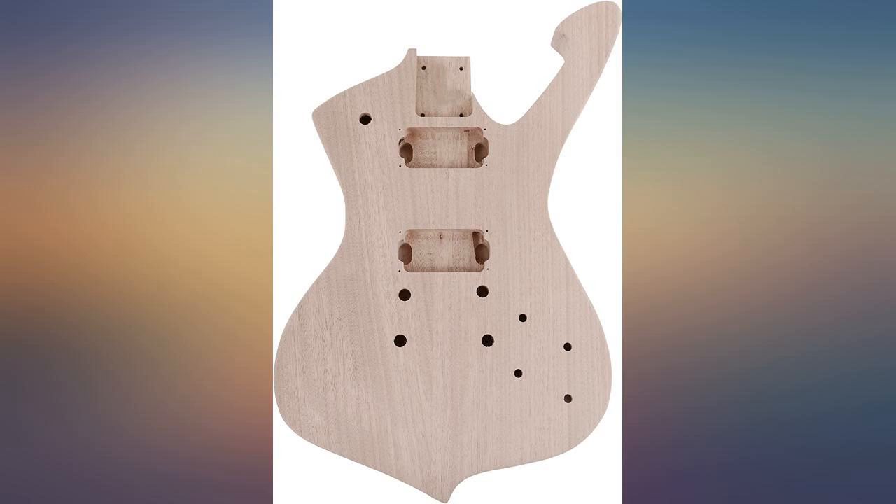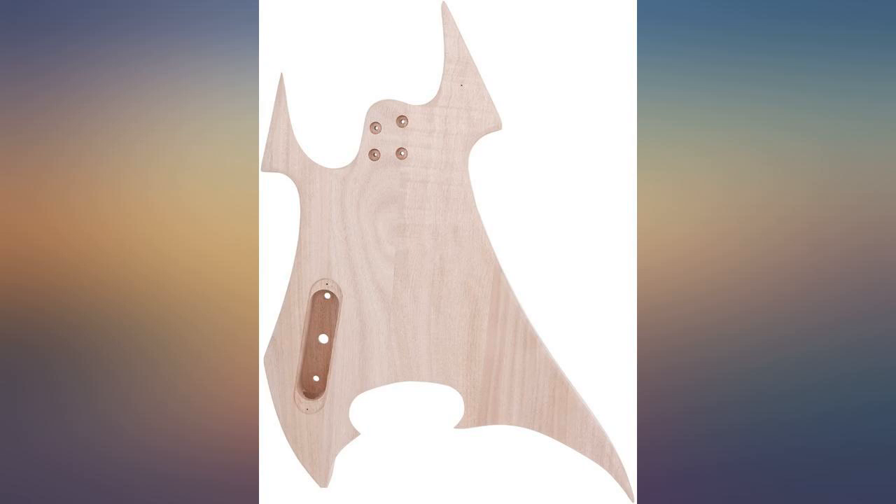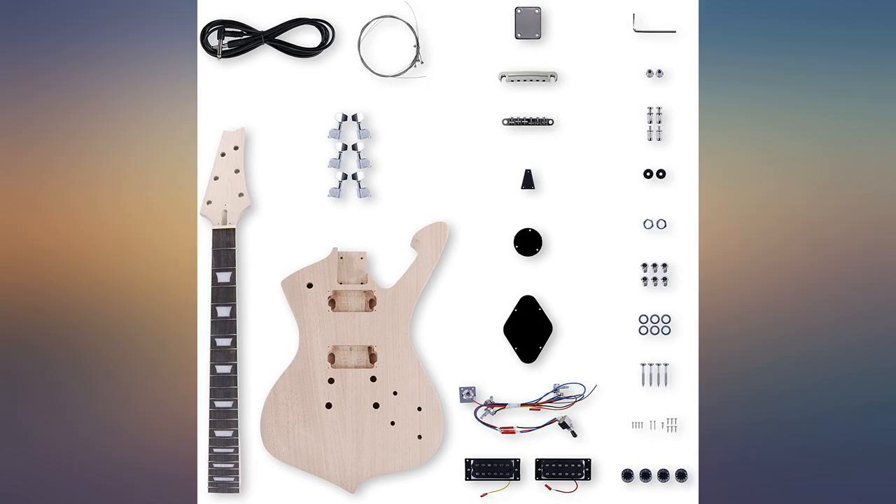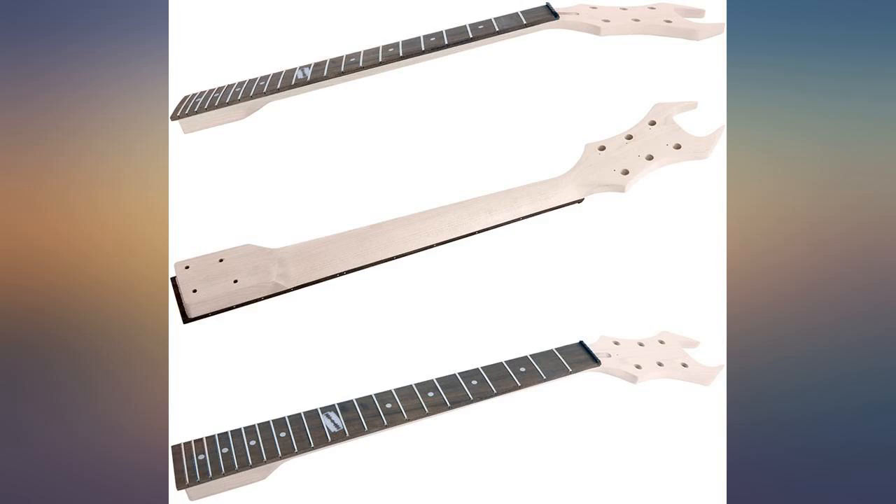At this price, I did not expect any top-of-the-line parts. The tuners are actually very good. The included pickups and electronics are subpar, but that is to be expected. They are also a solderless solution, so kudos on that.